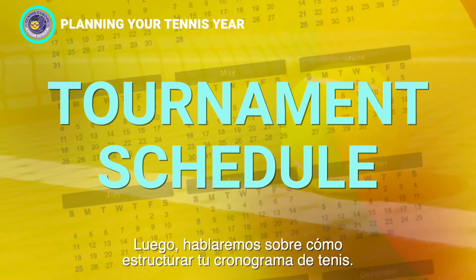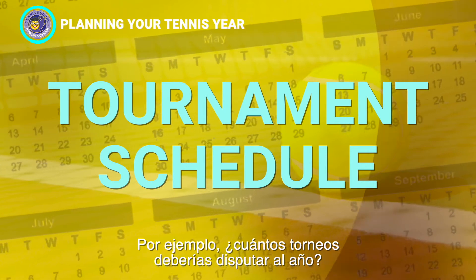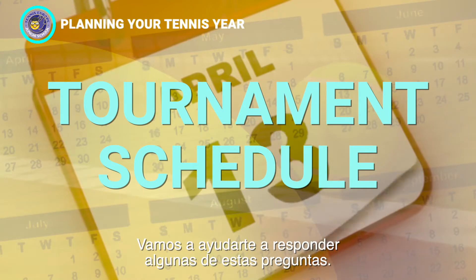Second, we will talk about how to structure your tennis calendar. For example, how many tournaments should you play in a year? How many weeks should you play back-to-back? We will help you answer some of these very important questions.